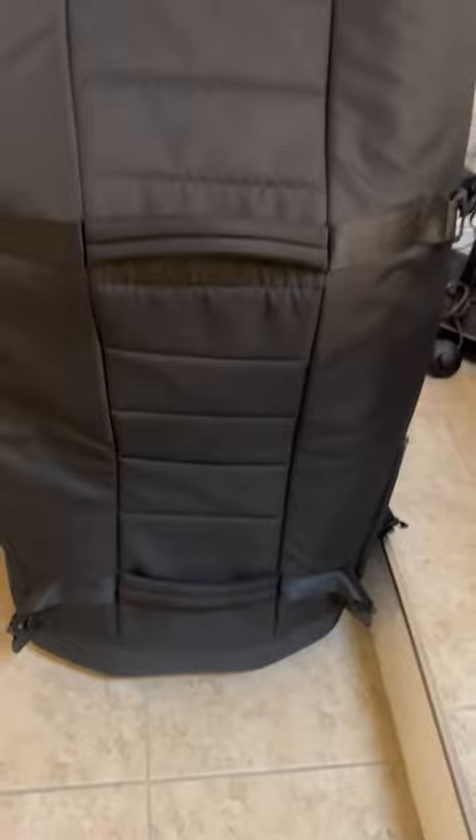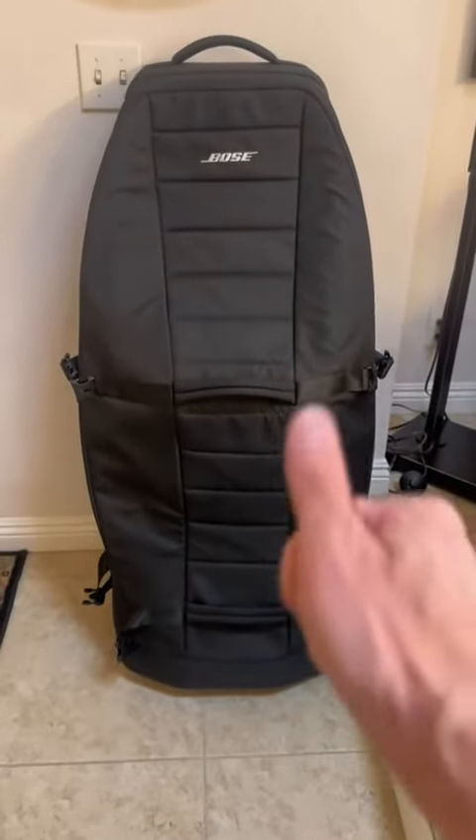I've had this for over six months and everything's working fine. I wanted to do that quick review — hopefully that helps you. Enjoy!